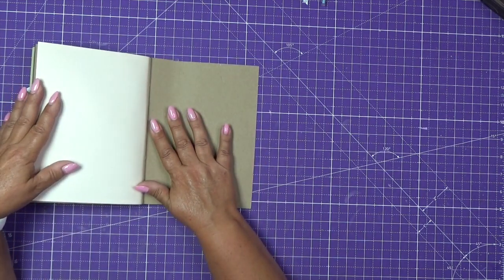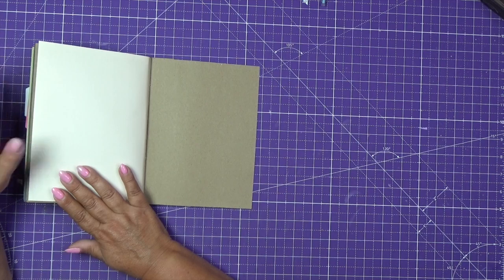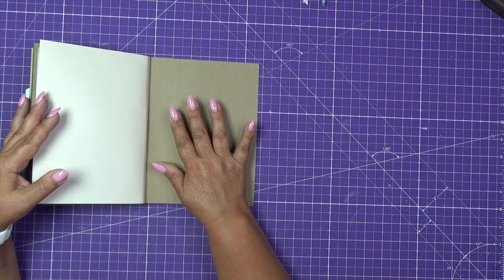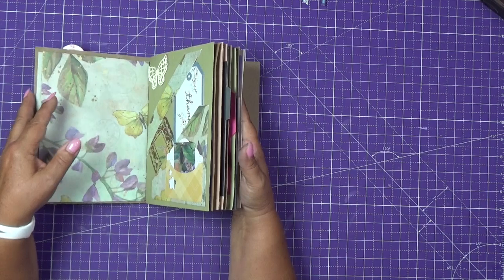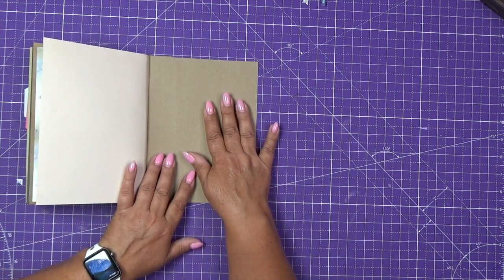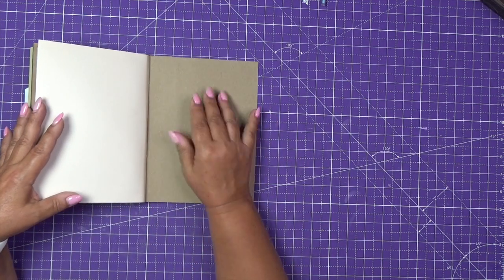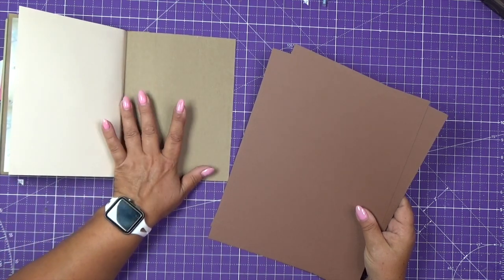In this video we will be working on the last page. This page, as you can see, is really bulky, so we're going to make something simple in here — most likely a repeat of whatever we had in some of the previous pages. For this page we will make a little expandable packet to put all other things that you just don't know where to put. Maybe if you are on vacation and you brought a whole bunch of stuff, or you just collected some things and you don't know where to organize them, you can always put it right here. So for this last page we will make something simple on this side, and over here — as I mentioned — an expandable packet.